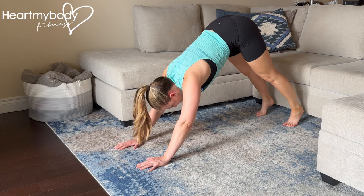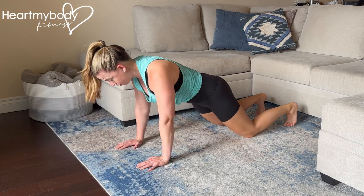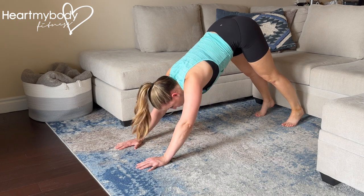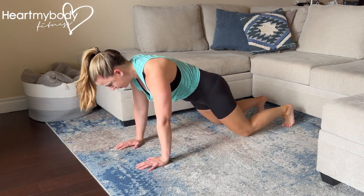You can also perform this as a half modified pushup, lowering down on your feet, drop your knees, press up, and drive your hips back into your downward dog. Or you can perform this entirely on your knees if needed, like you see me doing here.